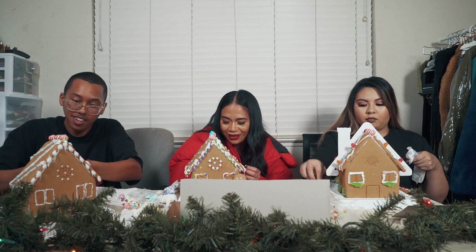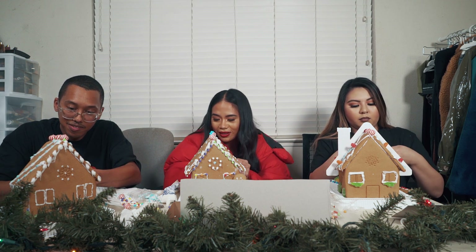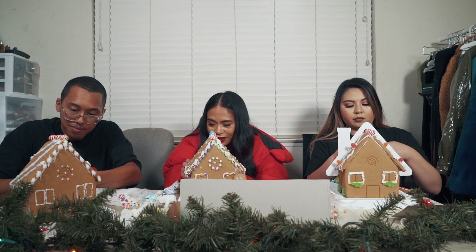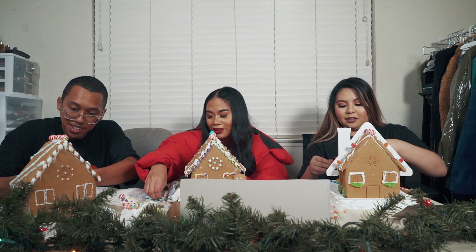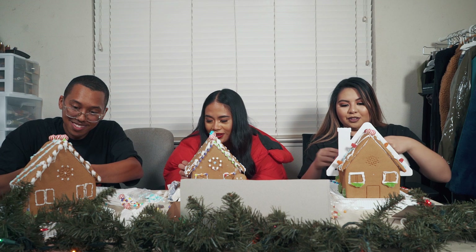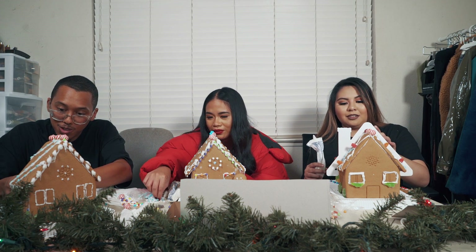I'm having anxiety like crazy, I'm so nervous. There's always gonna be a first, second, and third place. I'm already calling last — I have no hope for this house. Wow, I looked over and yours looks pretty dope.